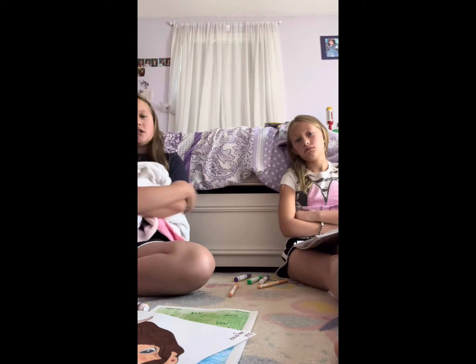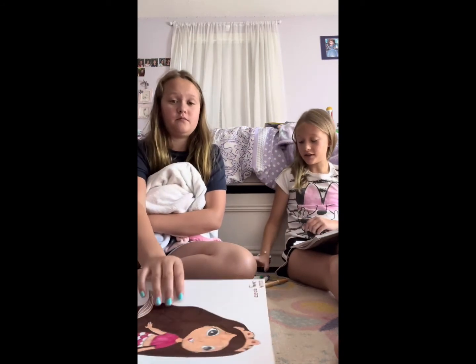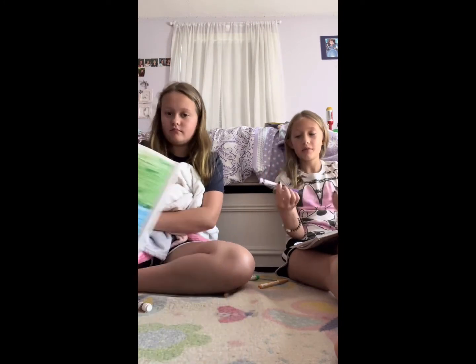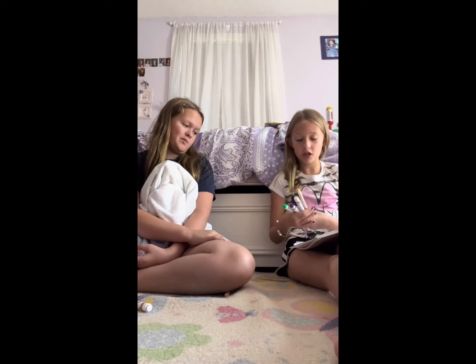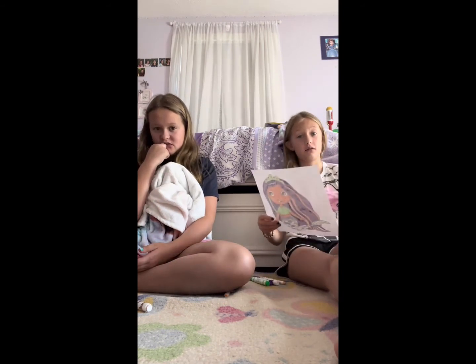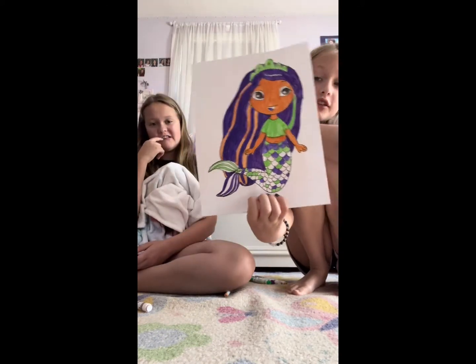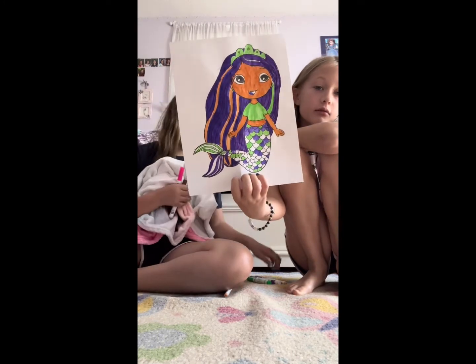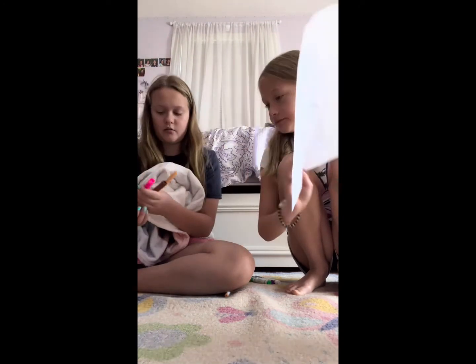We have finished coloring our mermaids! Ruby, would you like to reveal yours first? Ruby's looks good for the colors she got. There are two purples — this one is running out of ink so I used the other purple, so I'm not cheating. I got purple, a beige, and green. The beige turned out to be a little bit orange. I think it looks good for the colors she got, even if my coloring skills aren't very good — my painting skills are different!